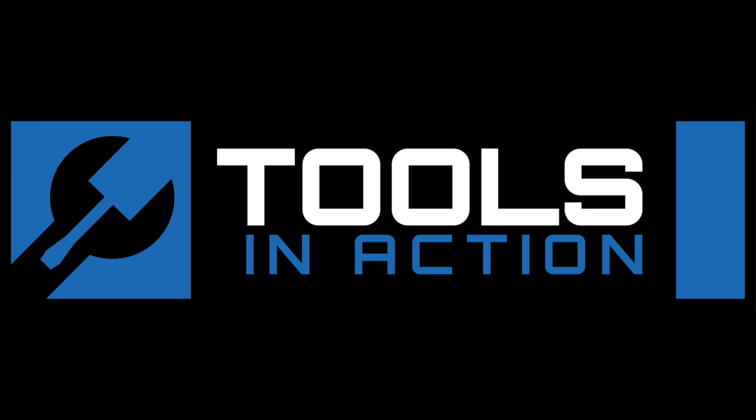Tools in action. For more exciting tool action, go to toolsinaction.com.